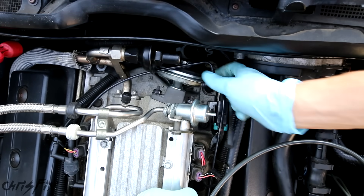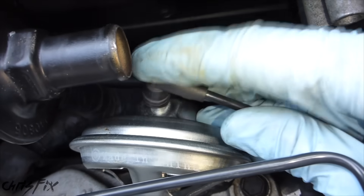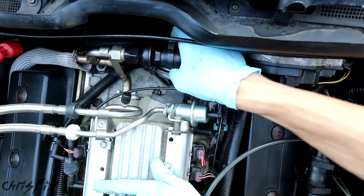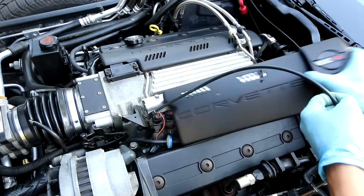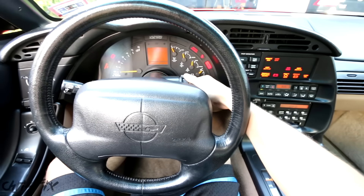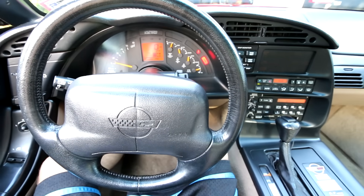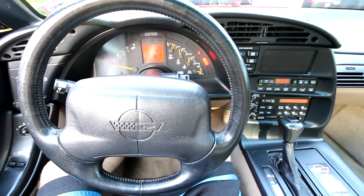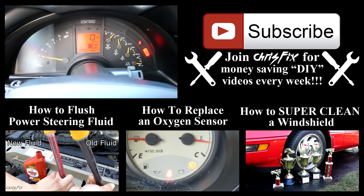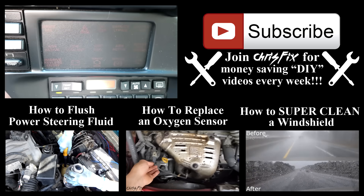Now get the vacuum line back onto the fuel pressure regulator, and get the vacuum line back on the EGR valve. Then take the EGR hose and slide it back on, pinching the clip together to tighten it. Last step is to put the fuel rail cover back on — and now we are done. You should drive the car for a few days and put at least 100 miles on it to see if the light comes back on. If so, the lines leading to your EGR might be clogged, your EGR solenoid might not be working, or the vacuum lines might be leaking air. I'm confident the EGR valve diaphragm was not working right, so I'm pretty sure we fixed it.